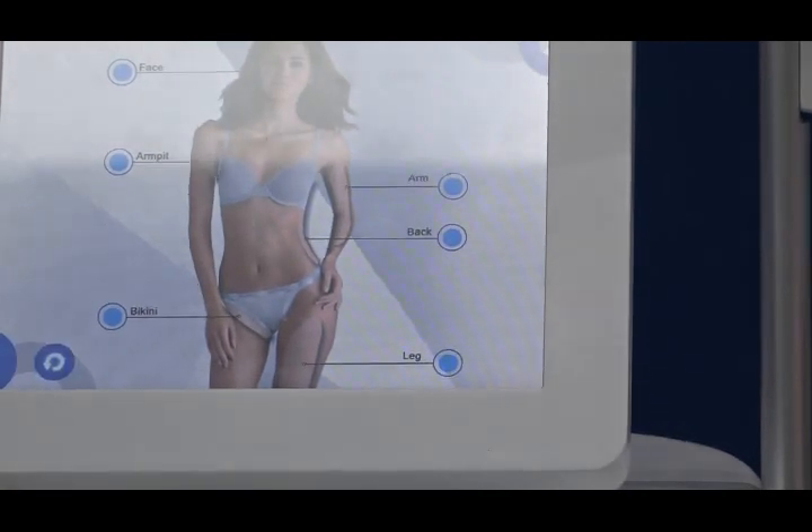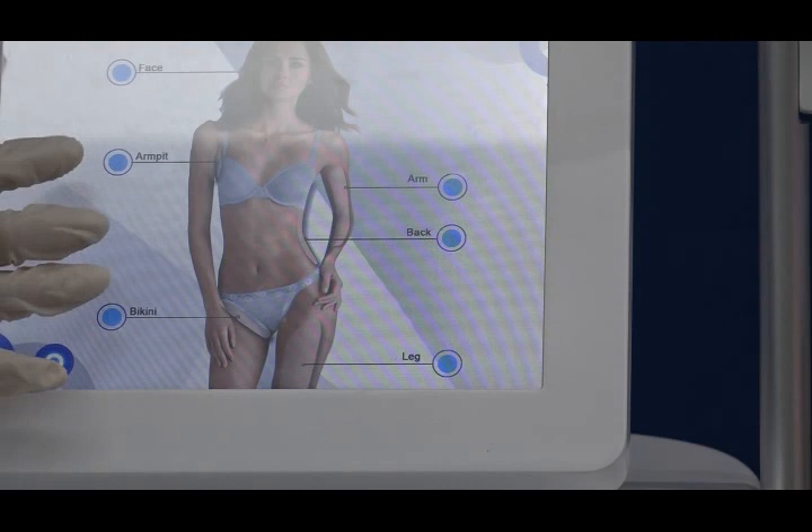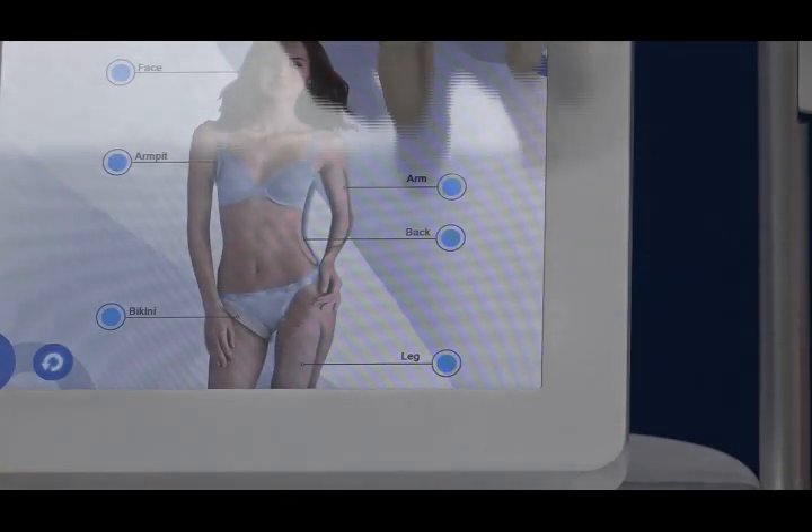You can see this interface has whole body area treatments, from the facial area to the armpit, and also the back and arm. Today we will do the arm.